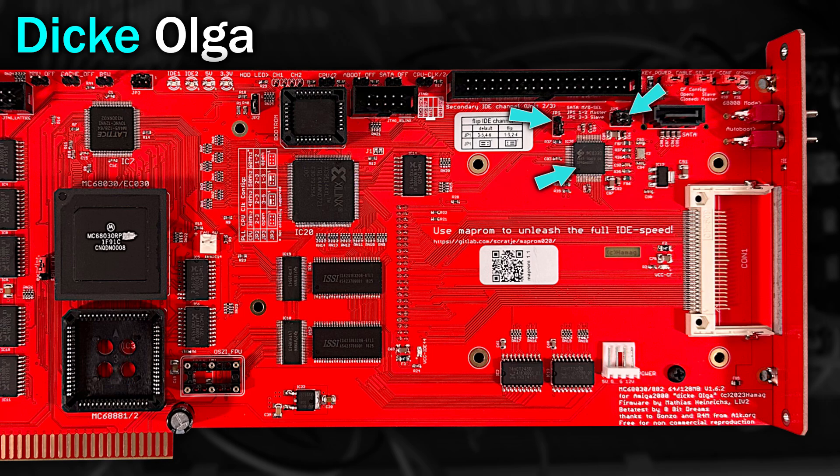And the jumpers next to it allow you to swap the primary and secondary IDE channels around too. Also, there's another power connector here, which apparently can be useful if your card doesn't make very good connection, to provide the card extra power. And finally, this is where your compact flash card would go. There are also a few more jumpers up there, including enabling and disabling the cable select option, as well as choosing whether the compact flash card should be a master or slave device.